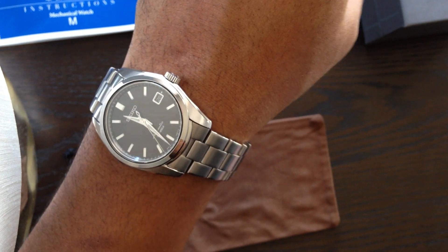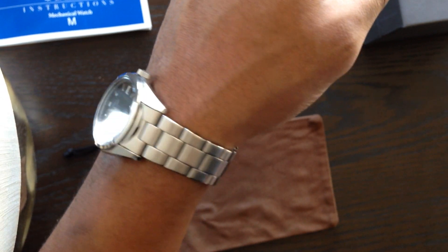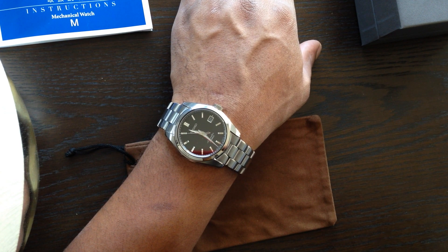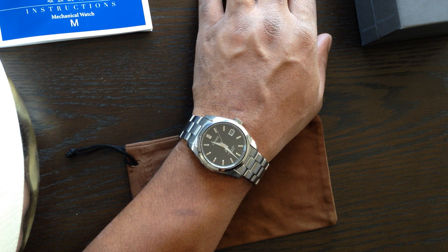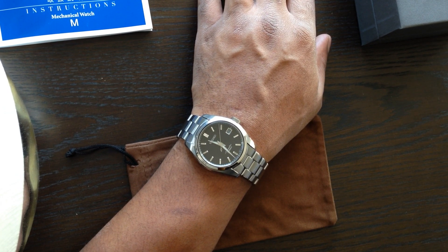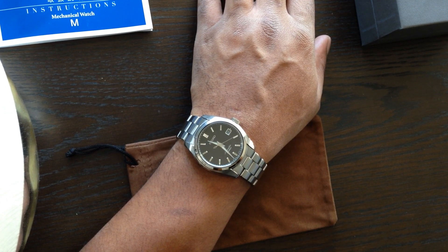And there it is on the wrist. It's a bit smaller than most of my timepieces, but I appreciate that — it feels more understated. I put this watch in the same category as a Rolex Explorer or Rolex Air-King, taking into account the movement, build quality, bracelet, and dial. Everything is of the highest quality I can find. Thank you very much for watching — feel free to like and comment, and happy holidays and happy New Year everybody.